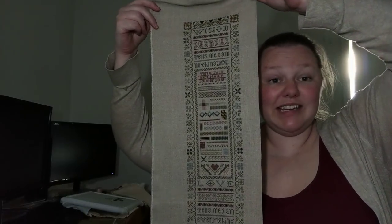It's finished and it really didn't take me very long. Band samplers generally don't take very long. I love this — I had a lot of fun stitching it and there were a lot of new stitches I've never done before. Definitely need more Drawn Thread in my lineup. Love the Drawn Thread.